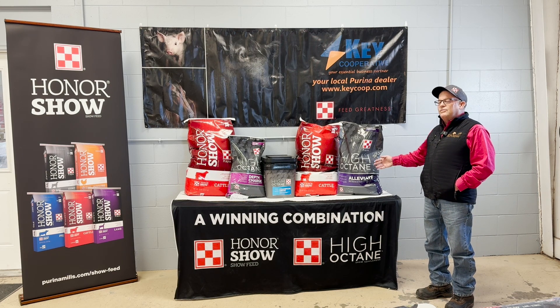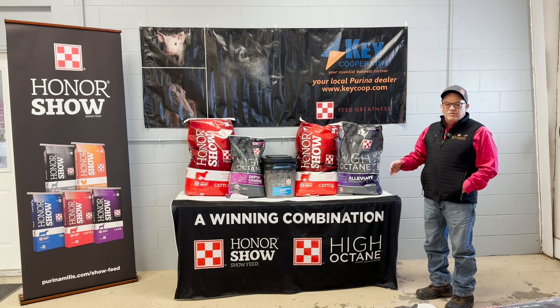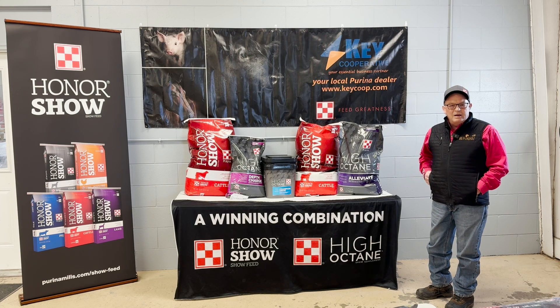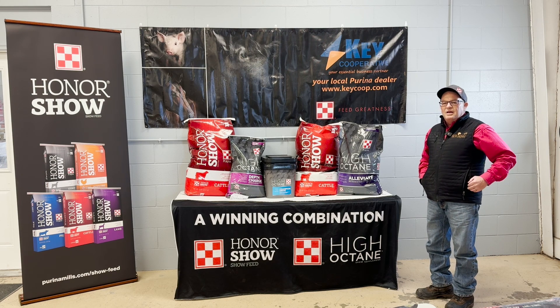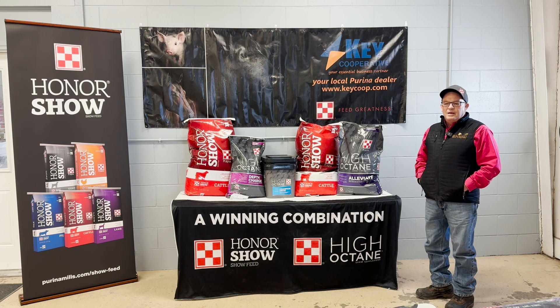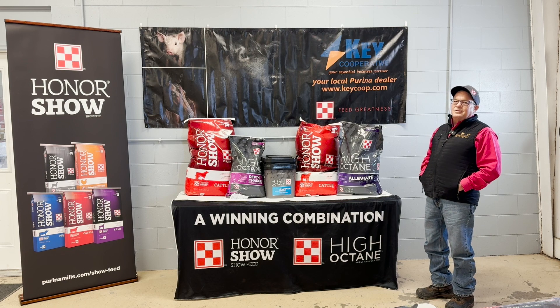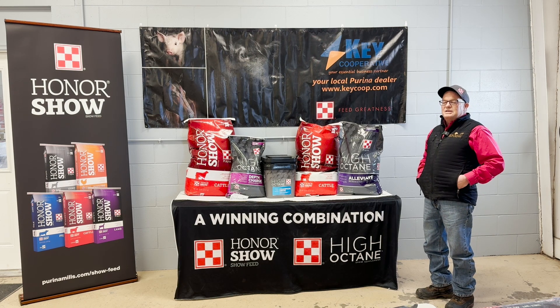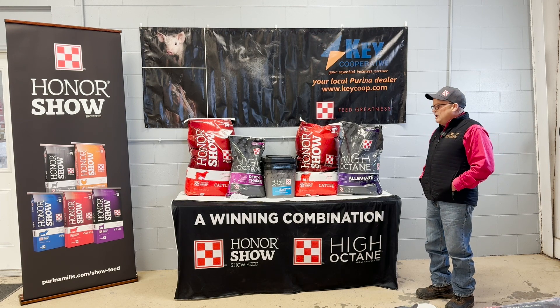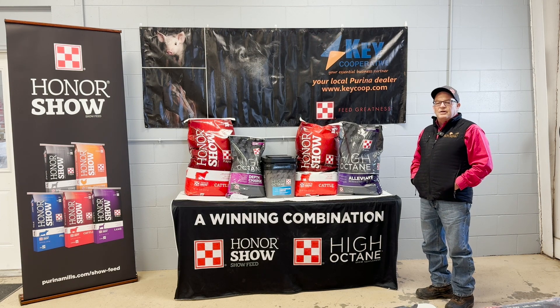We bounced this off a product we had several years ago called Outlast on the horse side and found that when animals come under stress, a lot of times they go on and off feed. Obviously that's not optimal in the show cattle industry — you want to keep those cattle maintained and as consistent as possible, so adding Alleviate to their diet does a very nice job of that.